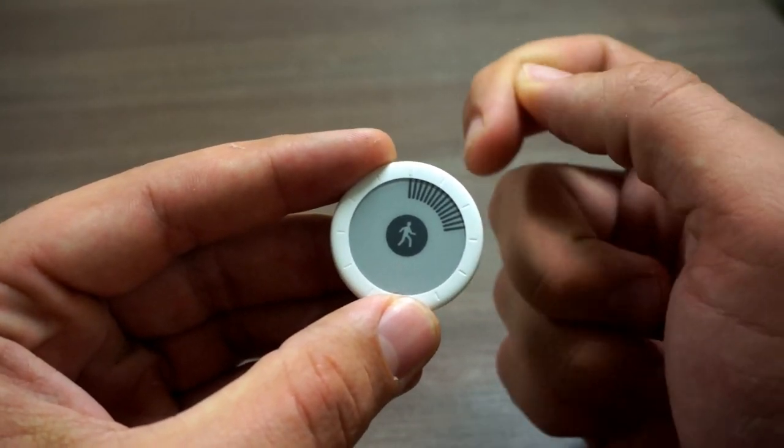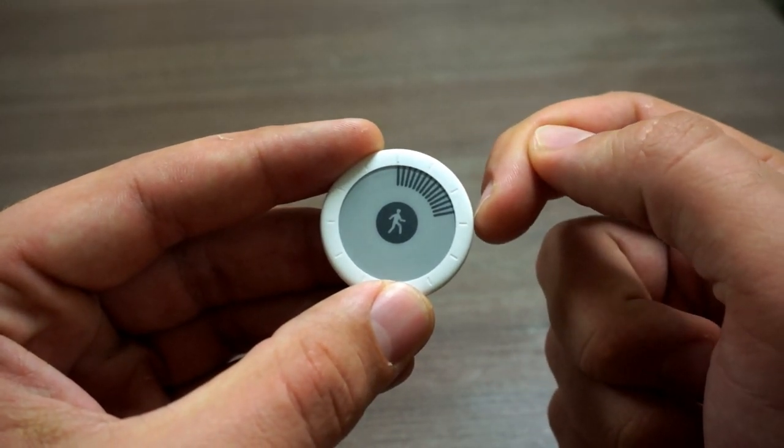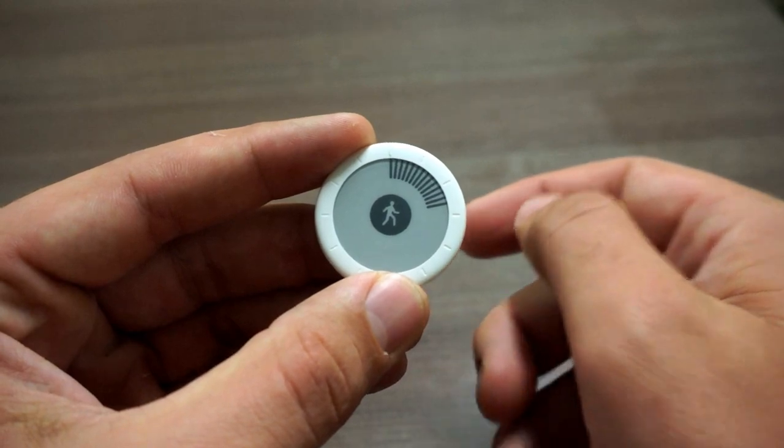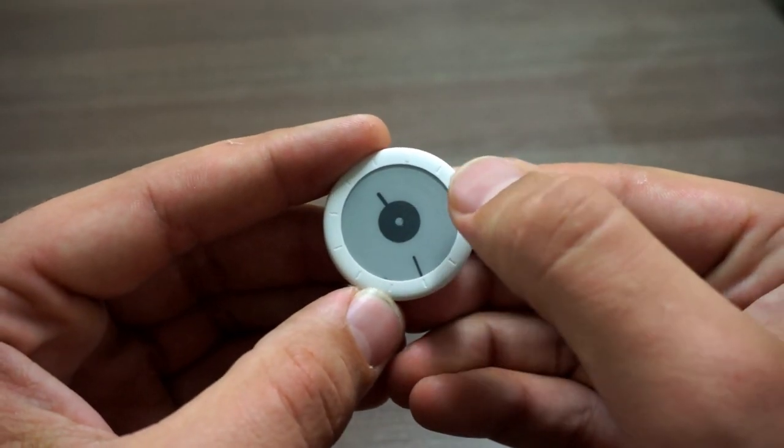The way this works is throughout the day it logs your steps using an accelerometer and it gradually fills up and shows it on the display as a percentage of your goals. You can also just click right here in the center and you get a nice little analog clock.